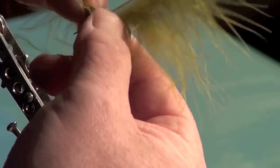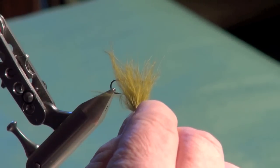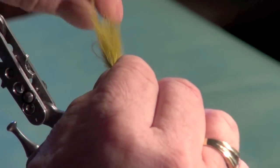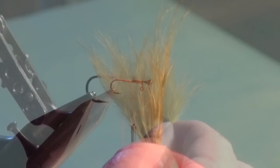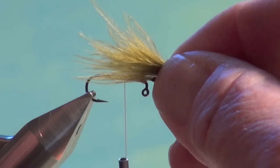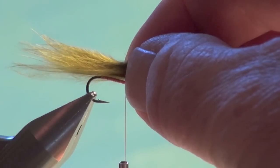Strip the marabou plume by folding stripped fibers back onto unstripped ones, holding them with your right thumb and forefinger, then strip and roll all the way down. Done correctly, you end up with a marabou plume where the tips are relatively even. For leech patterns I don't like to tear them to length — I'll have a nice long, relatively even tail with great movement in the water. Measure the tail from the bend of the hook to the end of the pin or bead.